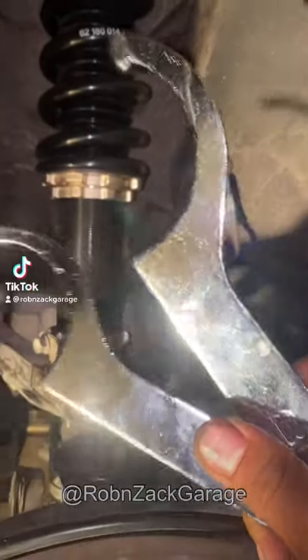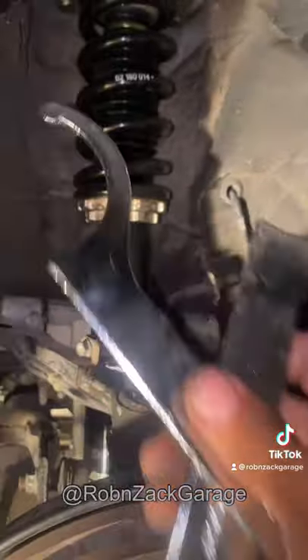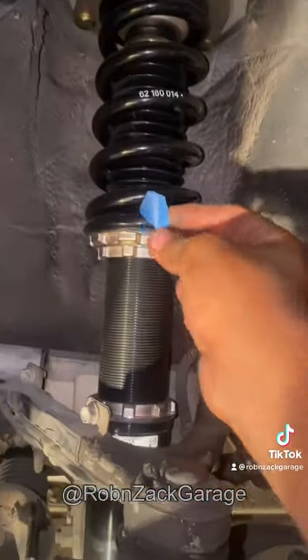What's up everybody, this is how to adjust the coilovers quick and easy. First things first, you're gonna need your tools right here — these came with the coilovers. Do not lose these, otherwise you're gonna have to use a hammer and a chisel.